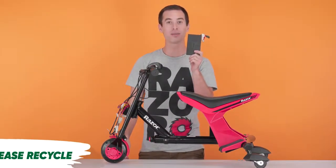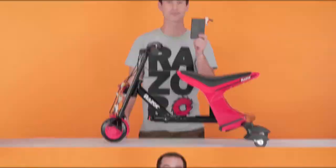Remember, always dispose of them properly by recycling. And that concludes Step 2, removing your battery. Now onto Step 3, installing your new battery.